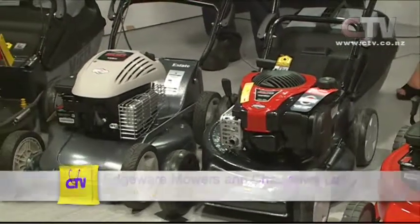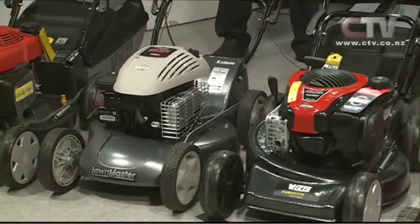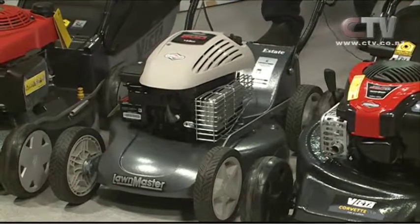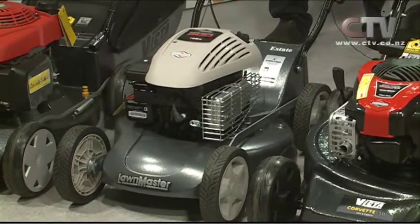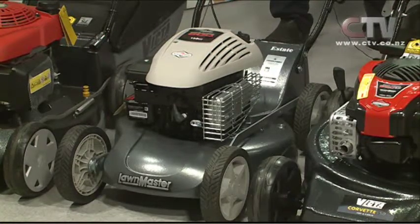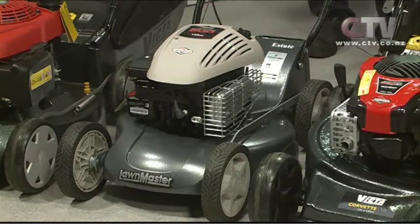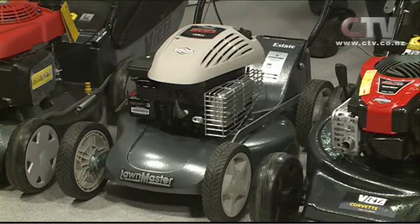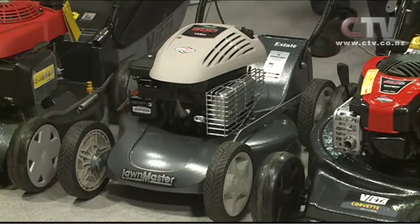This is the start of our Lawmaster Estate series mowers. We're doing a pre-season special which is a guaranteed $200 trade-in deal. This particular one here is $7.49 and you'll get $200 guaranteed trade-in. Anything in the cat's grass is what we're promoting — it can be old, it doesn't have to be going as long as it's complete — bring it in. So that there you get for $5.49 and with the Lawmaster Estate series we can offer a four-year warranty.